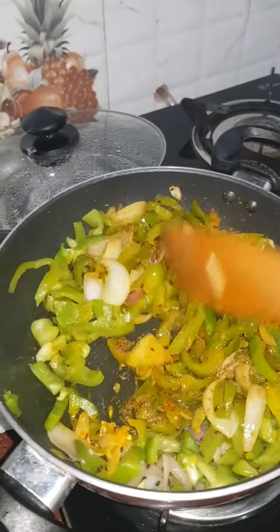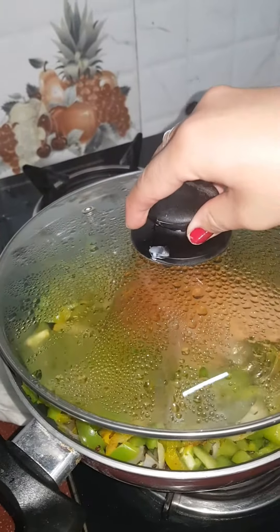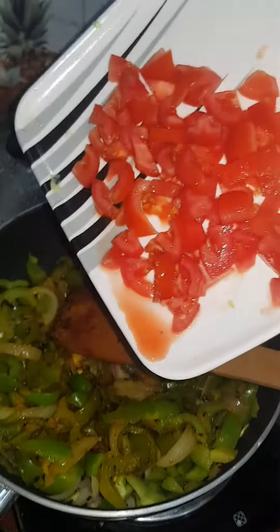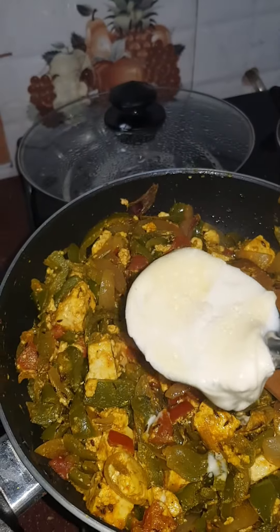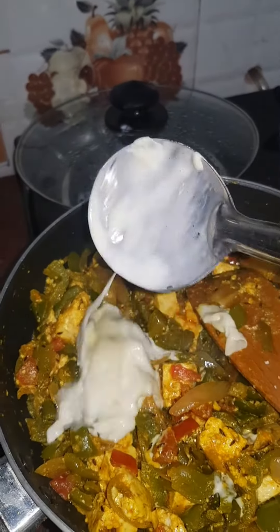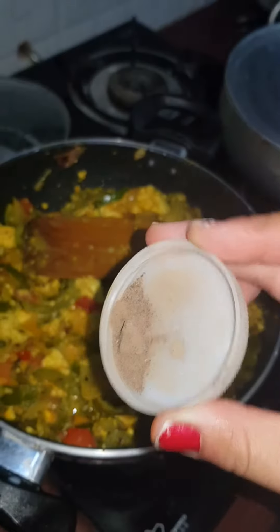Mix it well. Now we will add tomatoes. Now we will add paneer. Add some lime. For better taste, we will be adding amchur powder.